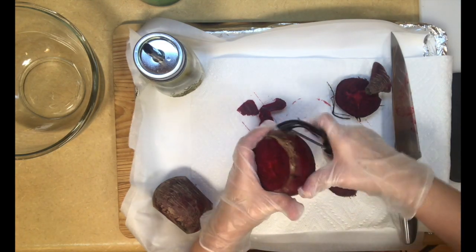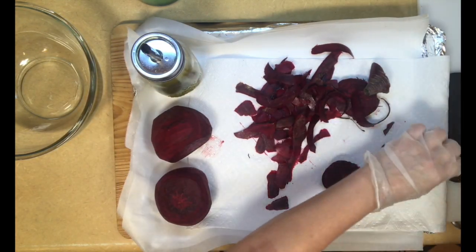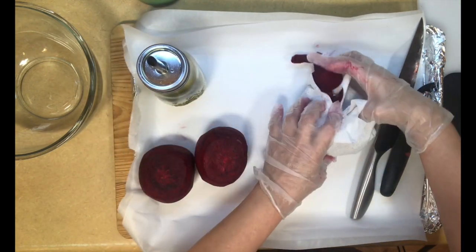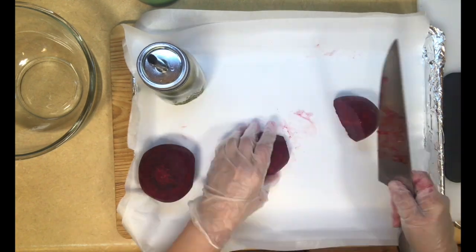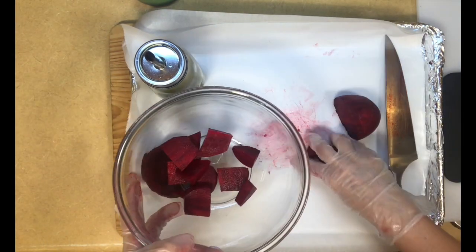I start peeling the beets and getting them cleaned up. To make it easy, I just remove the paper towel and leave them on top of the parchment. This goes right into the trash can. Now I'm going to slice them and put these in a bowl that I have over here, and I'm going to keep slicing.